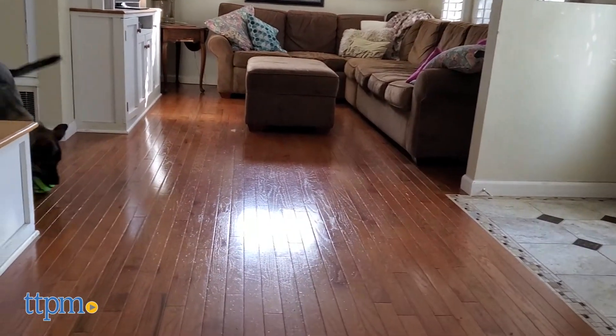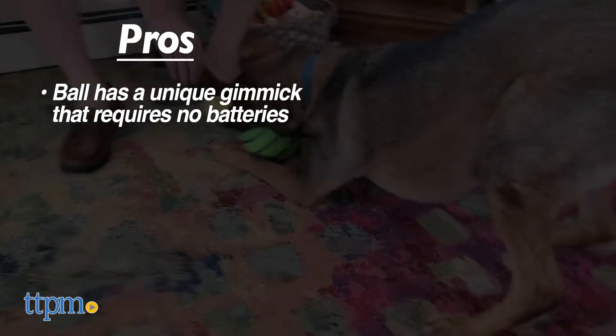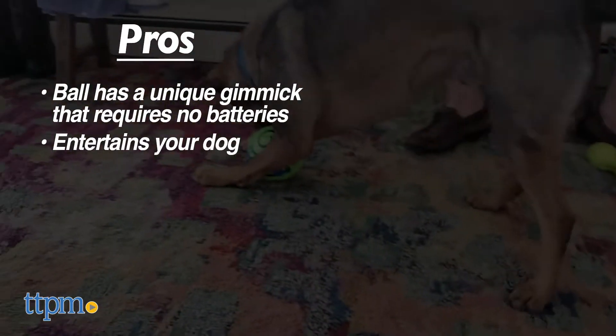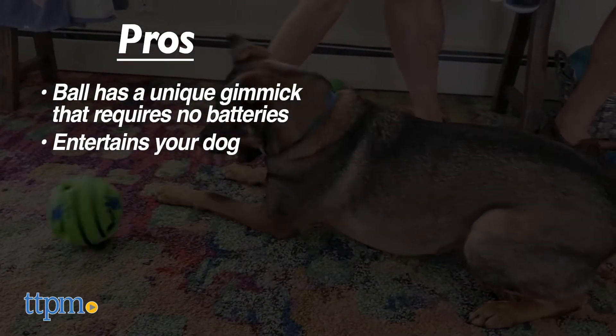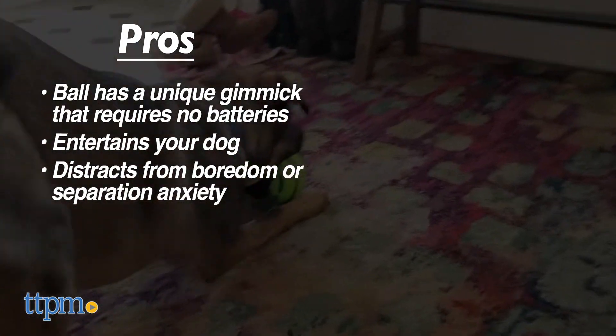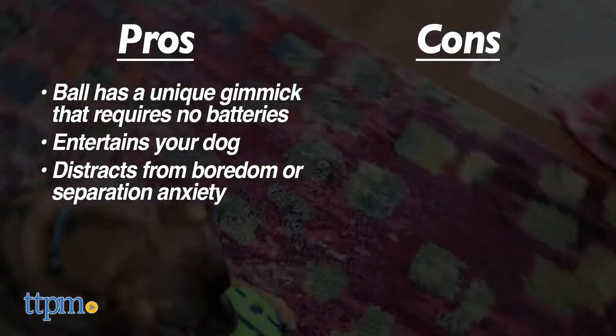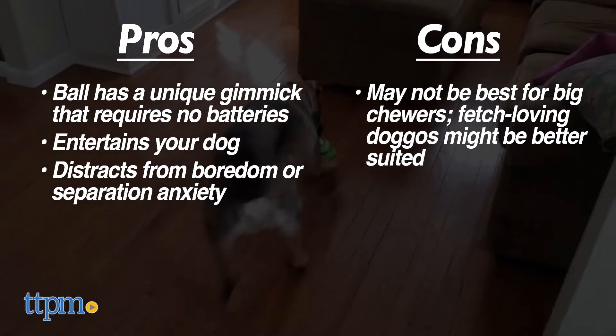The Wobble Wag Giggle Ball has some good pros. The ball has a very unique gimmick that requires no batteries or setup. It can entertain your dog in a far more complex way than a standard squeak toy, and it can help distract your dogs from boredom or separation anxiety. Unfortunately, Dex wasn't thrilled with the toy, so our con would be that big chewers may not be that interested.